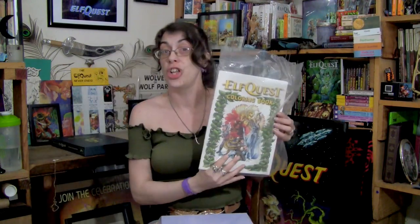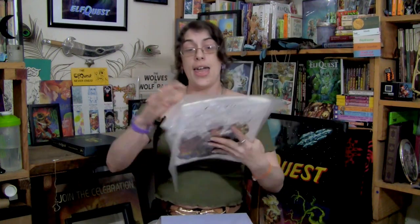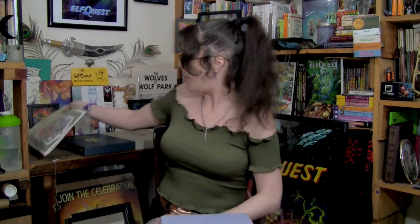If you were able to back this on Kickstarter when it was going on, it came with a bunch of goodies — postcards, bookmarks, and a very super special ElfQuest coloring book. I already have a copy of the coloring book, so now I have a second copy.